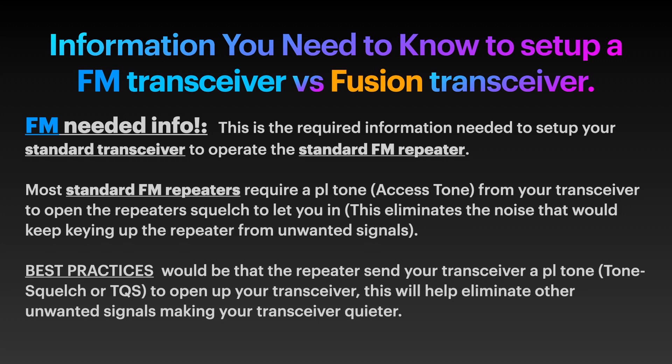Best practice is that all FM repeaters should also be sending a tone back to you, which would allow you to have noise-free communications. But none of them do that.